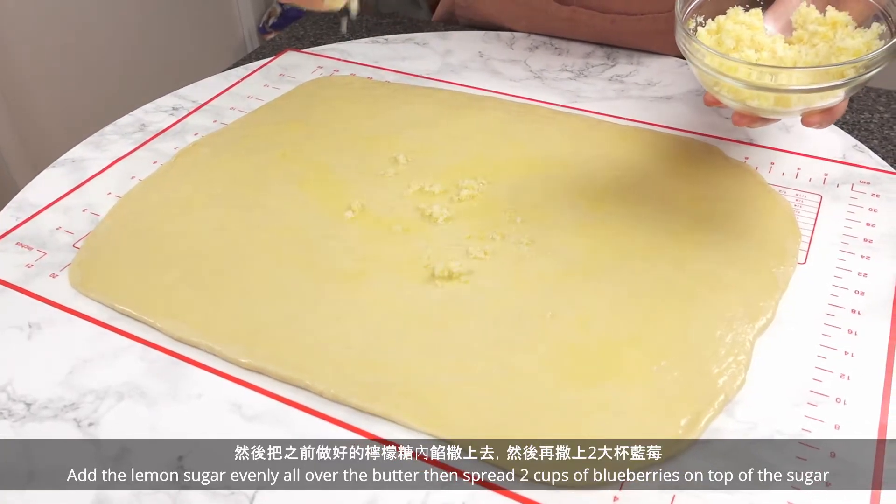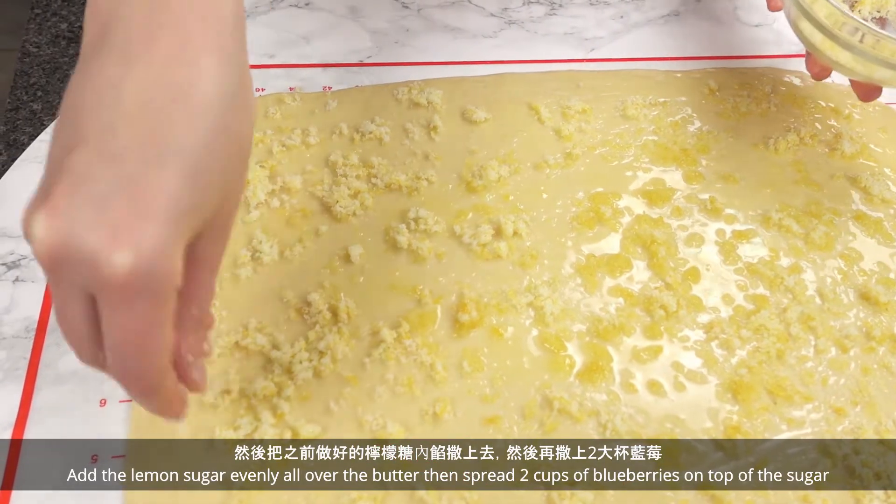Add the lemon sugar evenly all over the butter, then spread 2 cups of blueberries on top of the sugar.